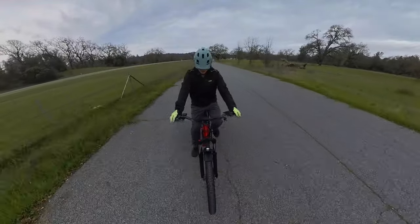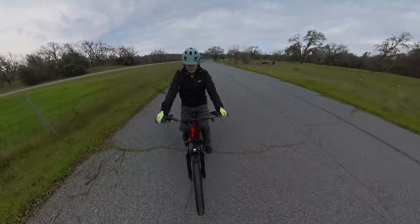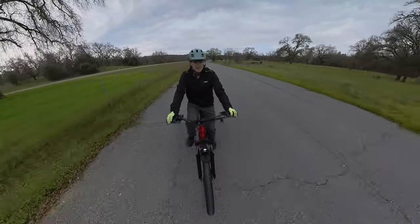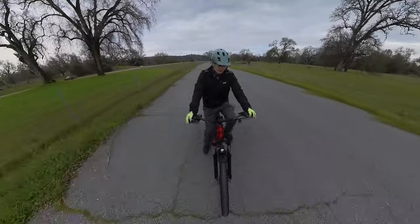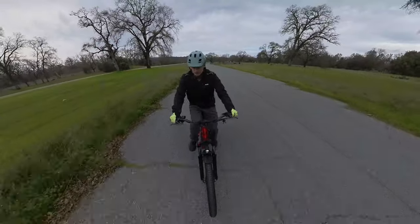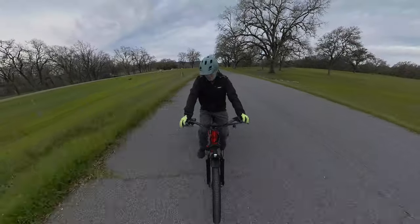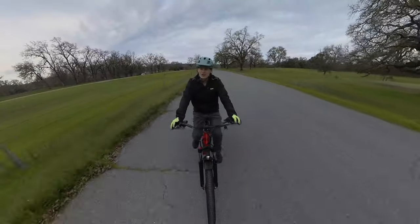Let's see how well the assist works. This is a torque sensing bike, and I'm on assist level one right now. If I just very lightly pedal I get a little bit of power — going about six miles an hour. If I pedal a little harder I'm getting some more power. The torque sensing is about what I would expect — responsive, works well, makes me stronger than I really am.